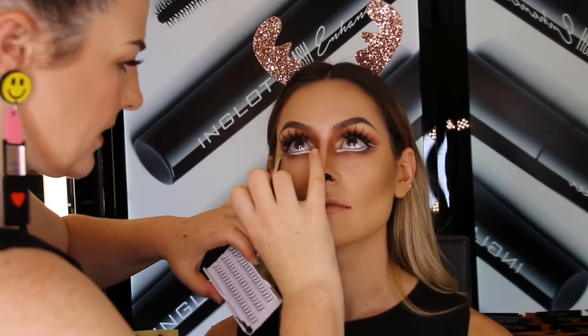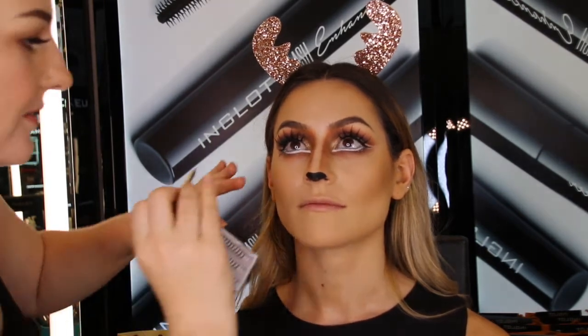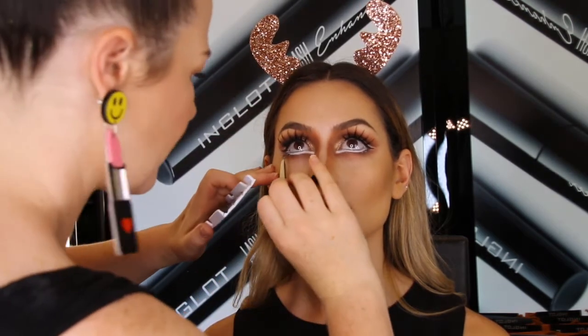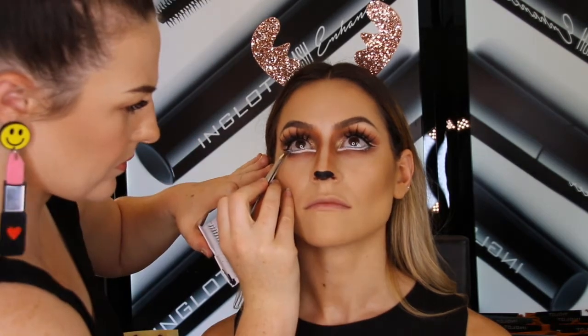To really emphasize that big doe-eyed look I'm going to apply individual lashes on our newly created lower lash line. To do this I'm going to turn the lashes upside down so they're curving outwards rather than in.